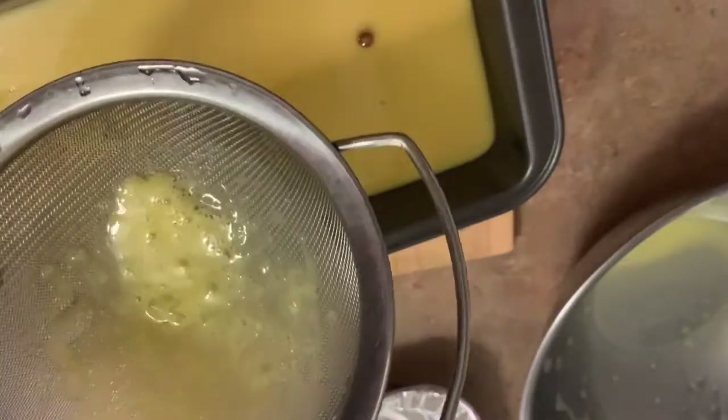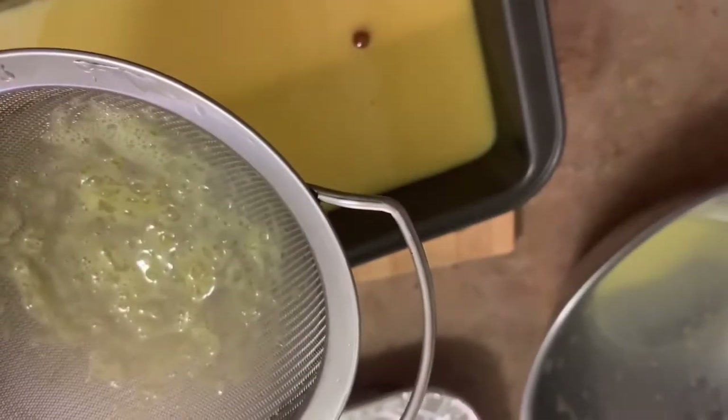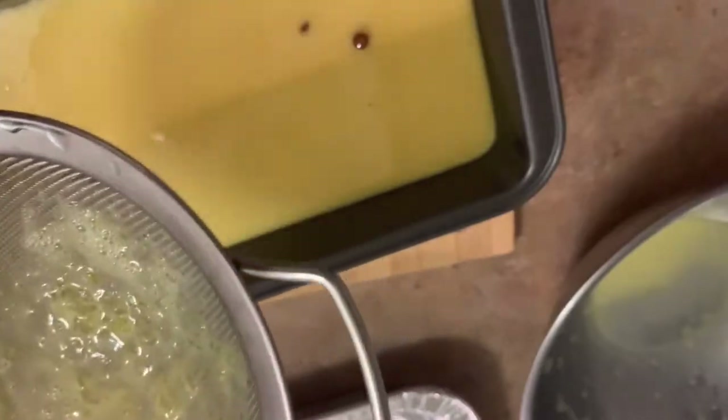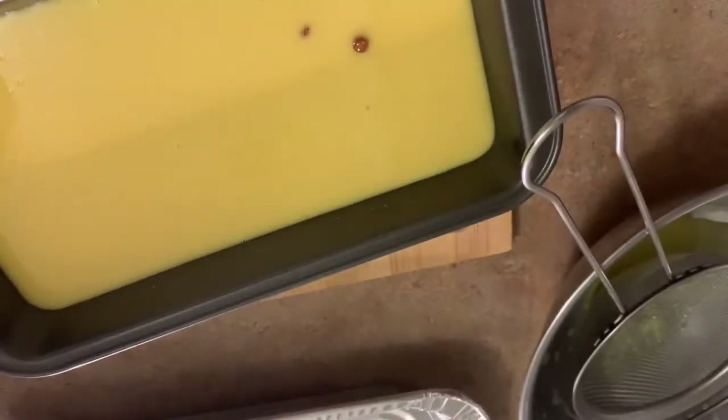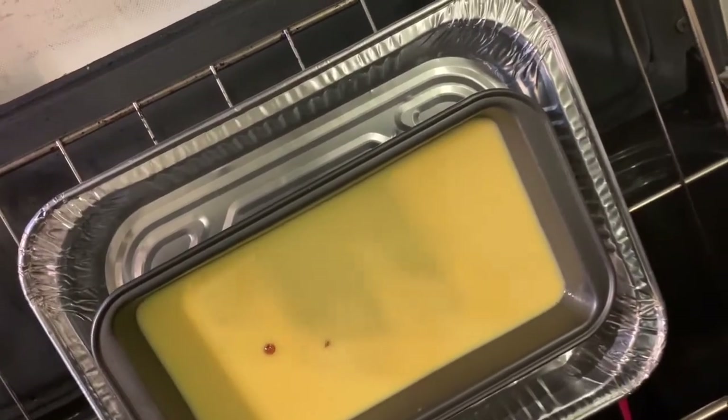See that white excess foam? That's what I don't want in there — straining it out is the technique to get creamy custard. So we put it in with the water bath underneath to cook it. We're gonna cover this one up with aluminum foil. Bake it for 45 minutes, then we'll check it. It could go up to one hour, but we'll check at 45 minutes.